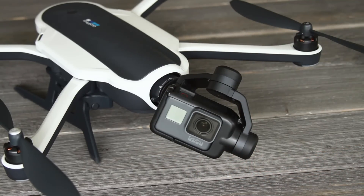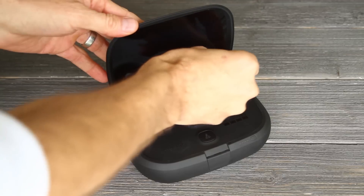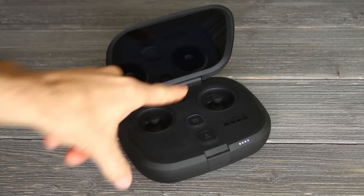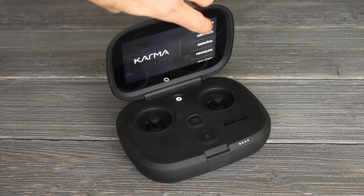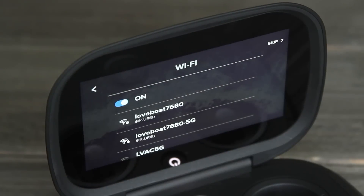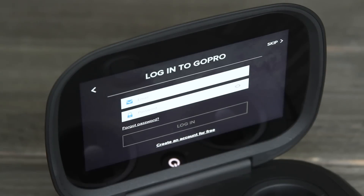Now that the drone is set up, let's move on to the controller. Grab your controller, open it up, and remove the little protective lining. Power your controller on by holding the power button. It's going to take you through the setup process — you'll need a GoPro email and password to get set up with the Karma. Follow the prompts on screen. It'll ask for your language, terms and conditions, and to set up Wi-Fi if you have it so you can do updates. You won't need Wi-Fi when flying, but it's used for updating firmware or downloading maps.